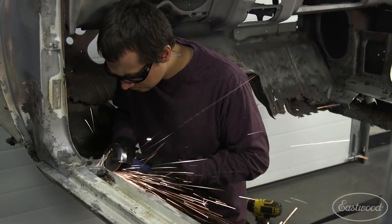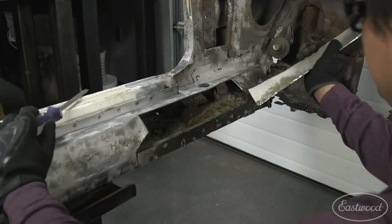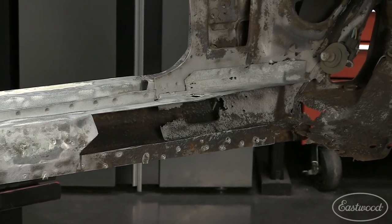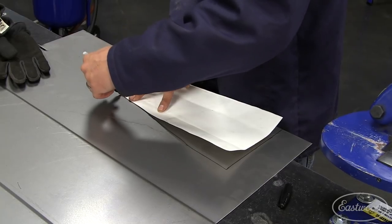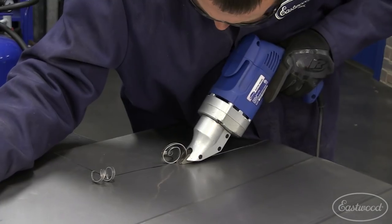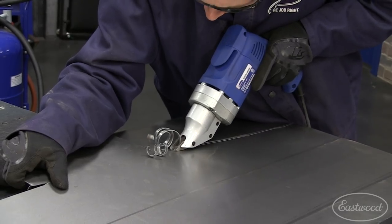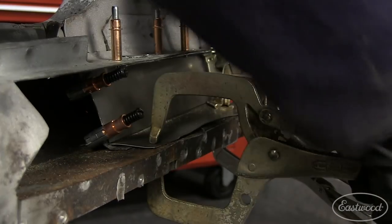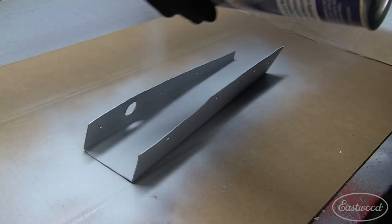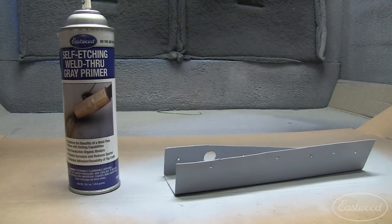I'm going to use some 16 and 18 gauge metal to really make this thing solid. With my inner rocker cut open, I found out I actually had to replace a little bit more metal — the inside support structure was rotted out and compromised. Just like we've talked about in previous episodes, I started with a paper template and then transferred it to metal. To cut this patch out I used our electric shears — we're working with 16 gauge here and it's just too thick to really use tin snips. This panel required two simple bends using the brake. Once it was ready to go, I made a test fit and then got some self-etched weld-through primer on it to provide corrosion resistance on the back side once the panel is installed.